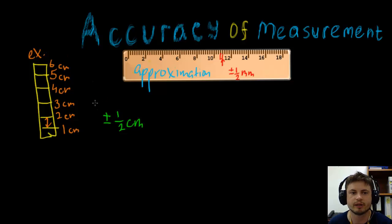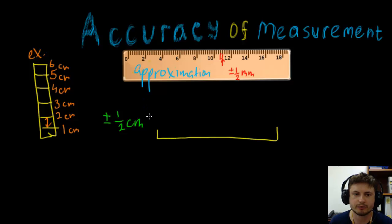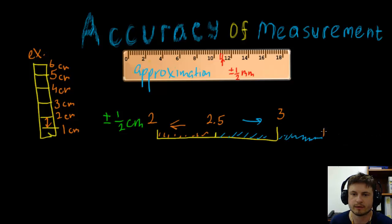This is actually related to the previous unit we did, which was rounding. If we zoom in on the scale, here we have two centimeters and three centimeters. Right in the middle you have 2.5. Everything on this side is rounded towards two, and everything on the other side is rounded towards three. Similarly, everything up to 3.5 is rounded towards three.